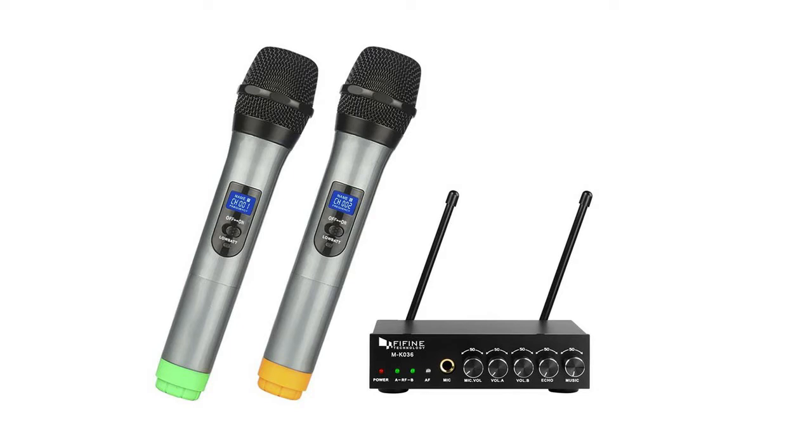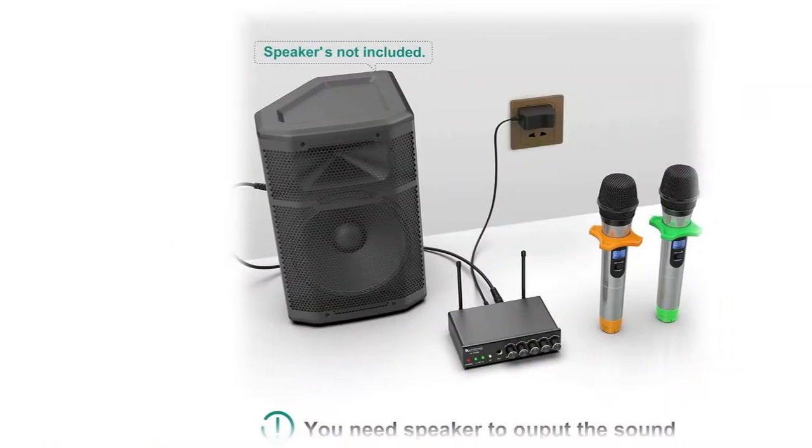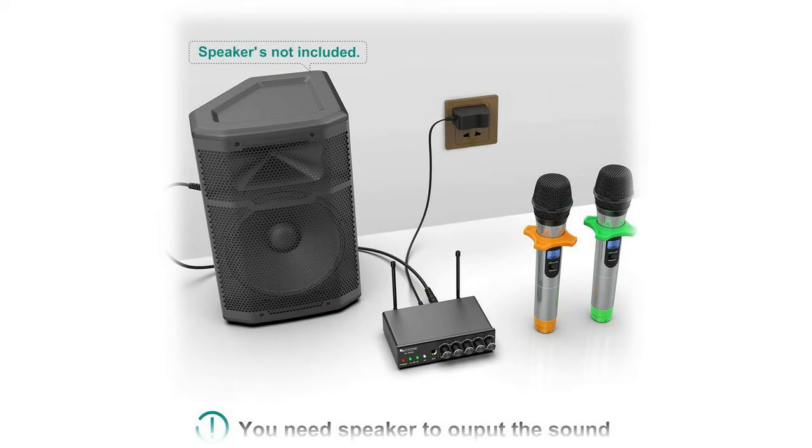A digital to analog converter (not included) is needed to connect the TV output to the mic system if you use TV to stream music. Three vocalists can sing karaoke together, with a quarter-inch input for an extra wireless microphone. Separate volume controls — Volume A and Volume B — for each wireless mic, perfect for karaoke, party, school, and church. An adjustable echo effect allows mixing the mic signal with music without a mixer.